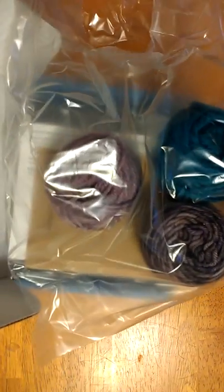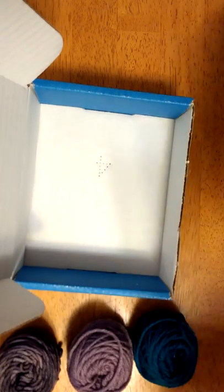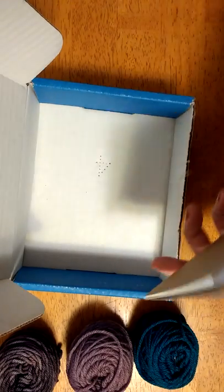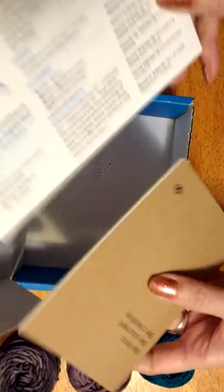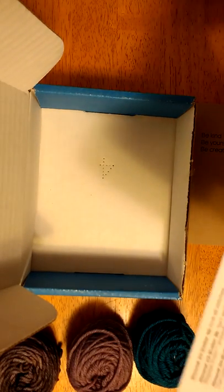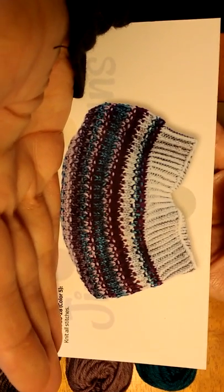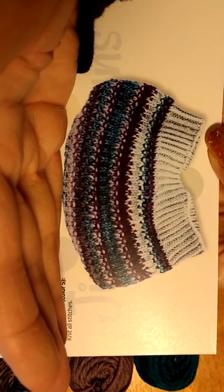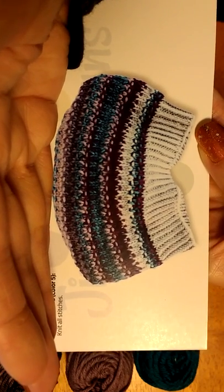So we do have some different colors compared to the first month, except I think this teal is the same teal. Now I have to look at my other yarn. It might be more of the same because I knit that hat up pretty quickly. They do give you a little extra still. They give you the pattern — I don't want to show you the pattern, but they do include it. Here's the second part of the picture, and the yarn does change up a tiny bit. I really like the hat pattern; it's really fun to do.